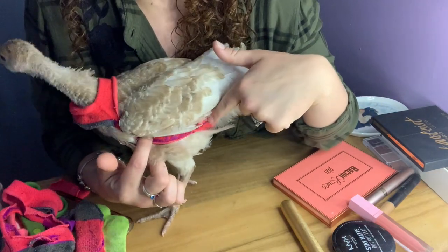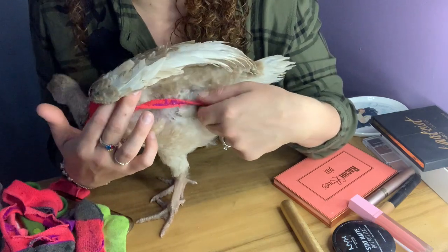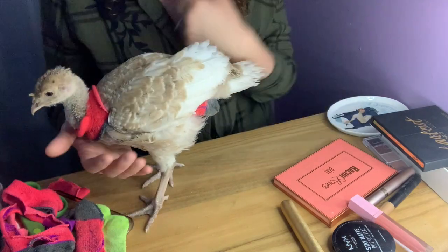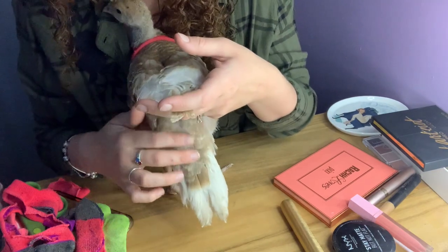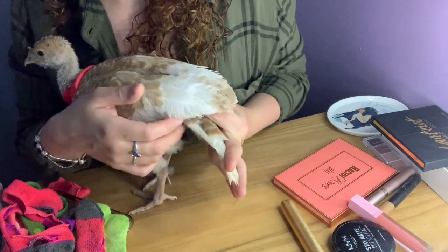There's that little line, the little strap, and it just tucks up under her wing so it doesn't inhibit her flying at all. Can we turn you around and show them your butt? Look at the little butt diaper!